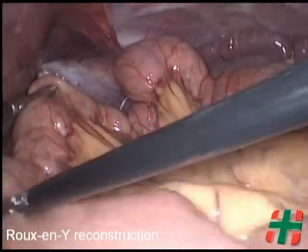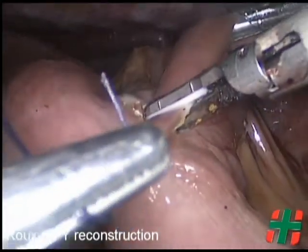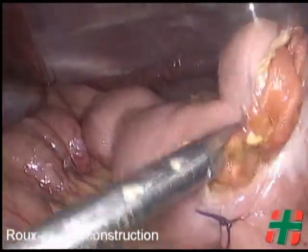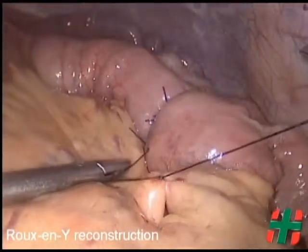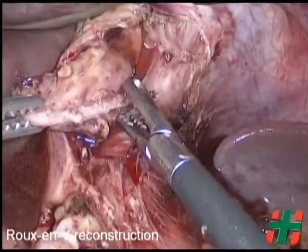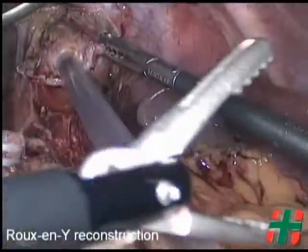The jejunojejunostomy is performed using a vascular cartridge, and the enterotomy is then closed with a running 3-0 absorbable suture. We close the mesenteric defect to prevent internal hernias. The alimentary and biliopancreatic limbs are divided to create a Roux-en-Y reconstruction. With an orally introduced anvil and a number 25 circular stapler, the esophagojejunostomy is performed. The blind end of the Roux limb is transected using a wide cartridge of a linear stapler.